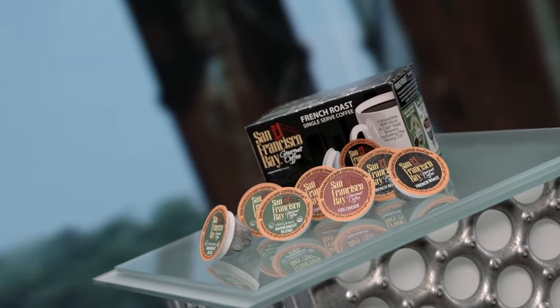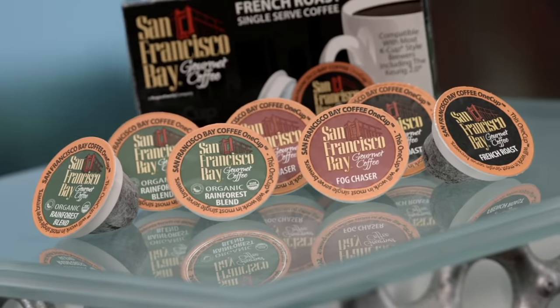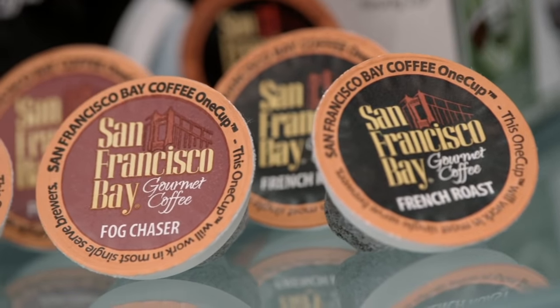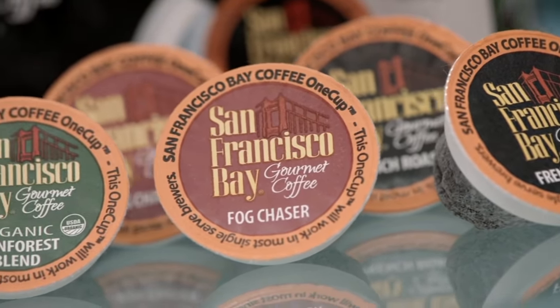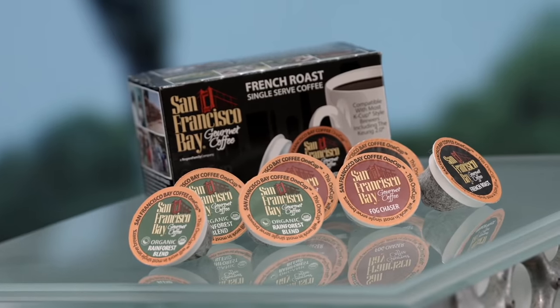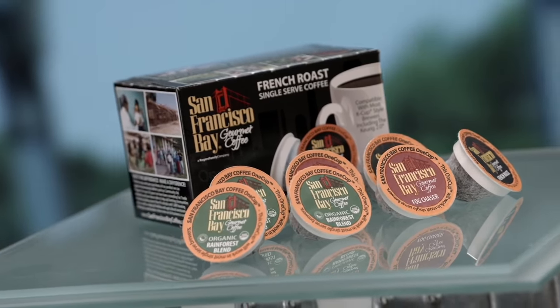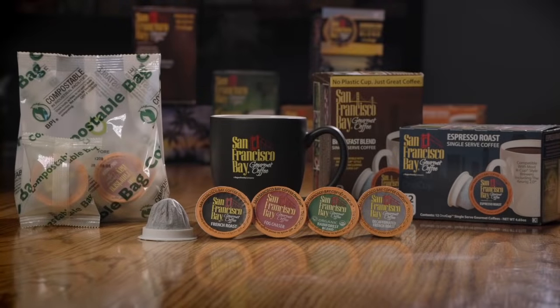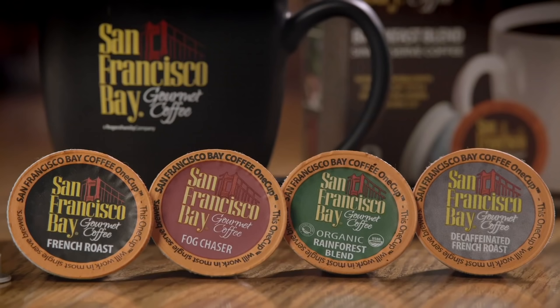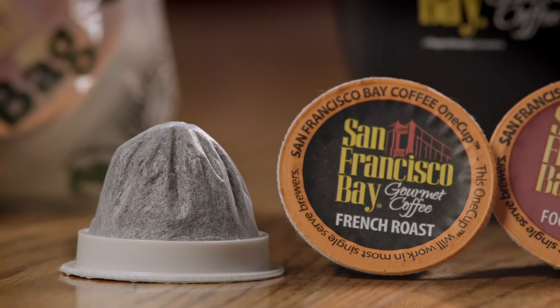Single serving coffee pods provide an almost instant gratification. The concept has changed the way coffee is prepared — no need to wait around for a whole pot of coffee to brew. By simply inserting the pod into a compatible machine, it brews the coffee in seconds. These coffee pods are designed to be thrown in landfills after use, offering the convenience of a quick coffee with an easy disposal method.